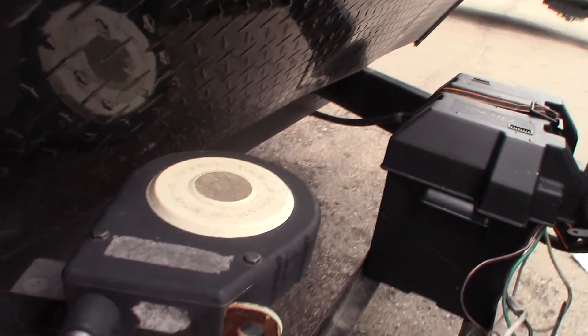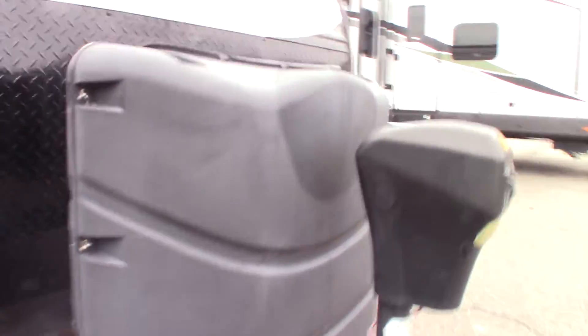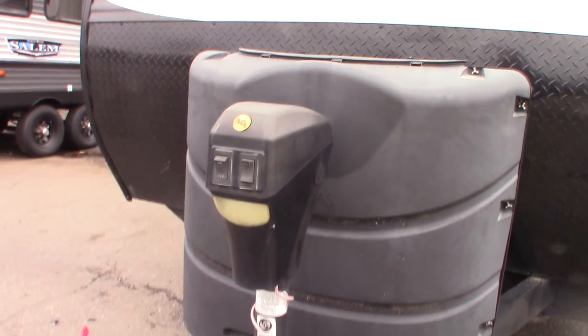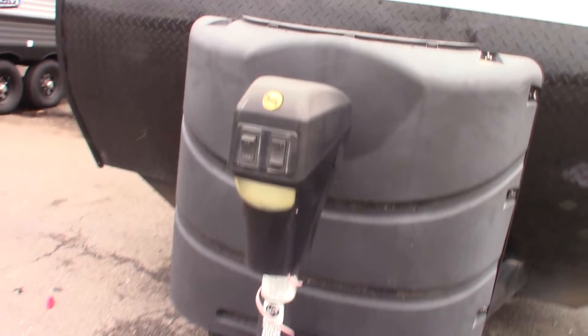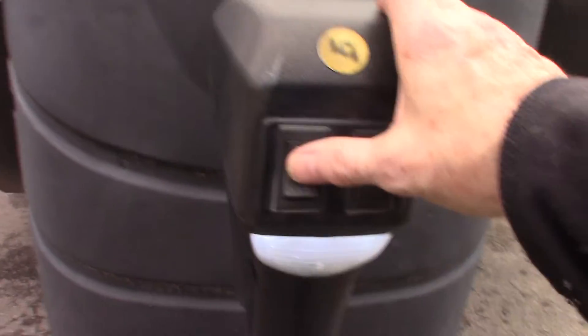You have a toy lock — you'll need to get a padlock for it if you want to tie off some of your stuff. You've got two 30-pound LP tanks that are full. You've also got a power tongue jack to extend and retract, and it has a light on it.